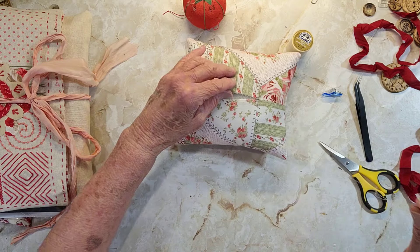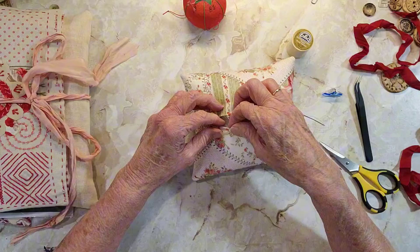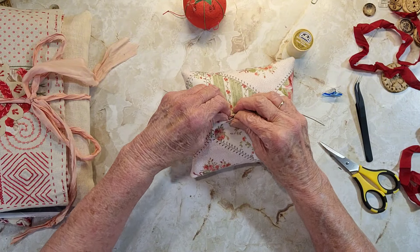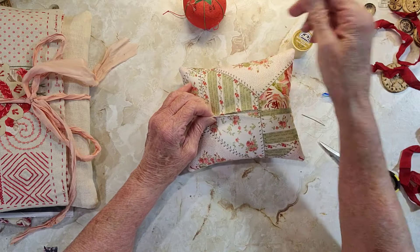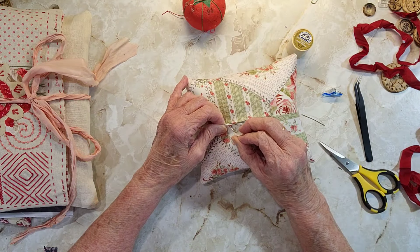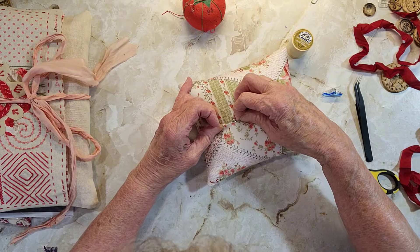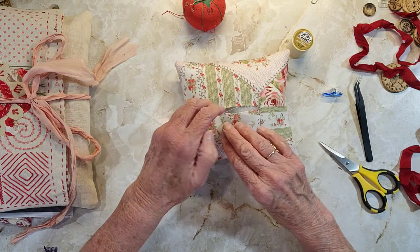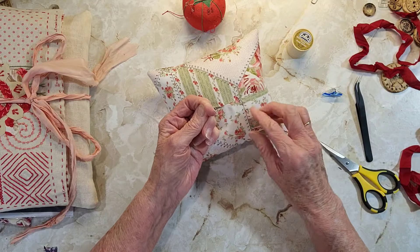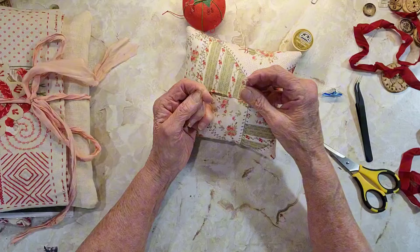It's easy to do if you can clamp these together — the better off you are. You can actually put a straight pin in if that's easier. But you go across and the seam disappears. I think that's so cool — just a little tip for today.